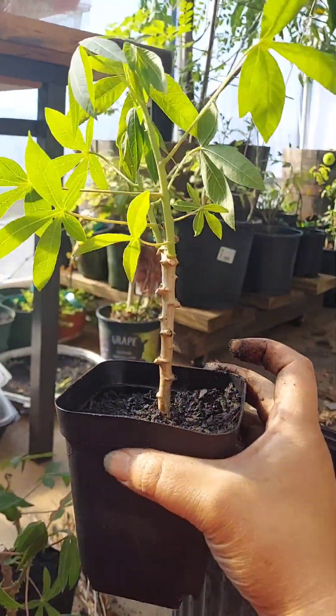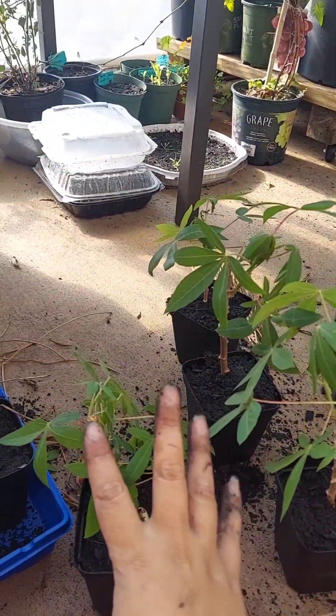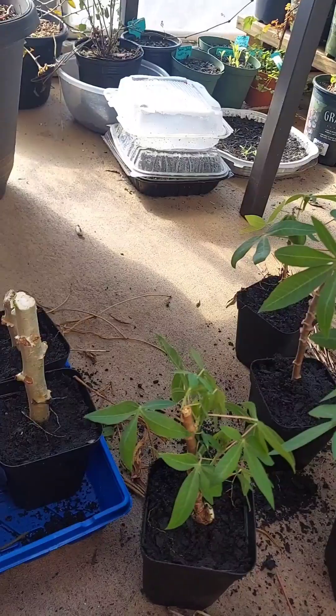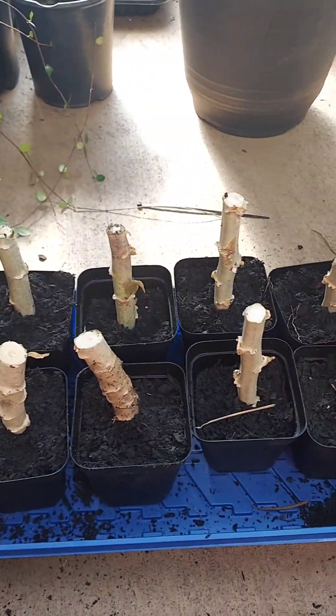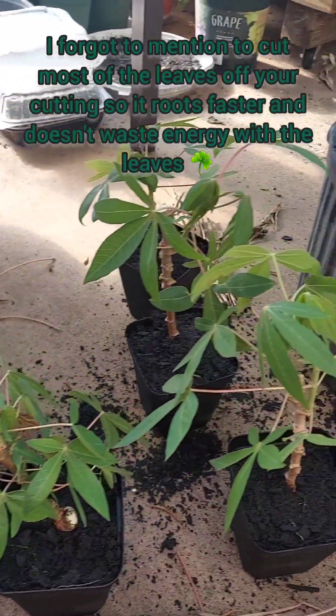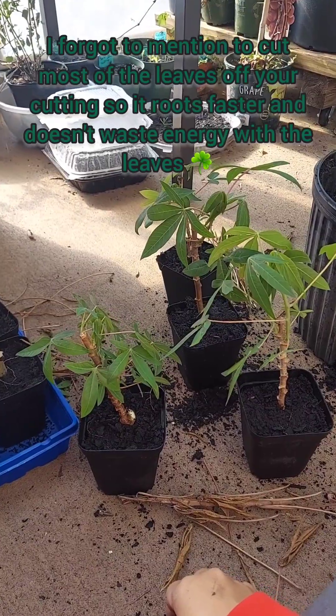Out of those two little trees, I made one, four, eight, twelve, fourteen — something like that many cuttings. So this spring is going to be a very nice and exciting one. Happy gardening!